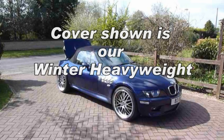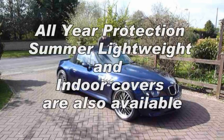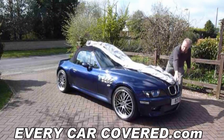All our covers have the word 'front' embedded to the front hem. This is to show you which way round the car cover should be orientated. Once you have established which way round the cover goes, simply unroll the cover down towards the bonnet.